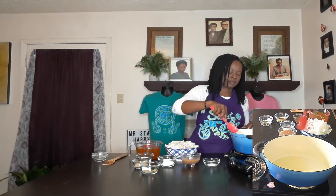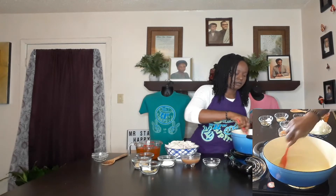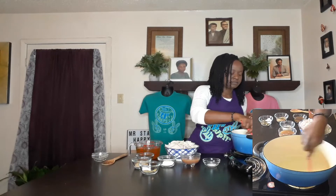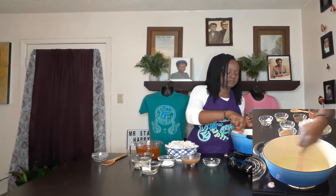Get the butter all mixed up together. I turned the heat on high just to heat it up, but now that it's heated up I'm going to turn it down to medium, because we want to caramelize our onions — we do not want to just sauté them.